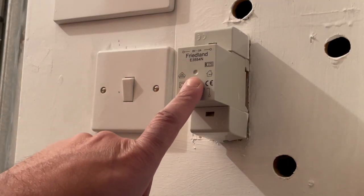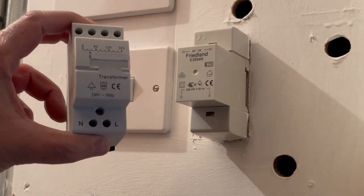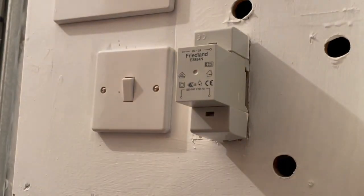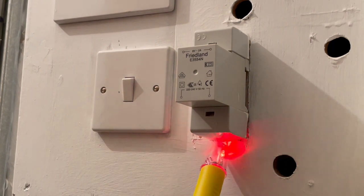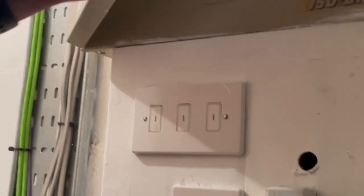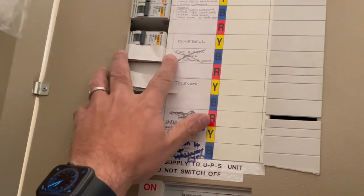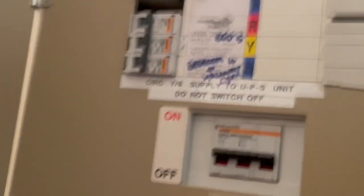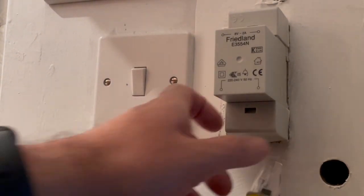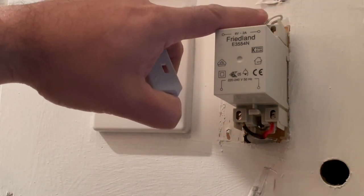Here we have the original bell transformer and I'm going to replace it with a new one rated for the Lorex bell system — you can see it goes up to 24 volts, which is what we need. I'm going to take that one off and replace it with this one, but obviously it's live so I'm using an electrical tester to make sure the system's dead. We've got the fuse board right above and you can see the doorbell circuit, so I'm going to flick that off, test it, and it's showing it's dead. I'm just going to unclip it, and then you've got your live and neutral wires — remove those and replace with the new bell system.